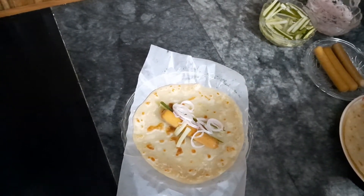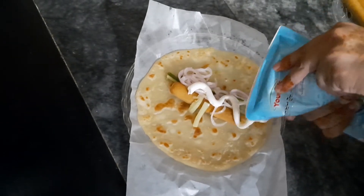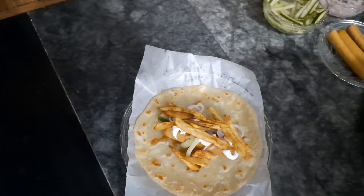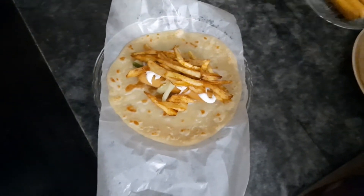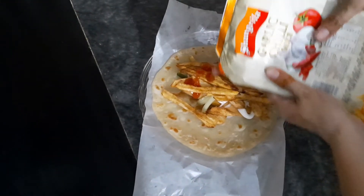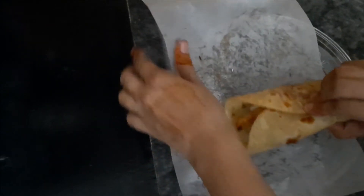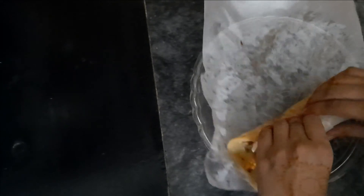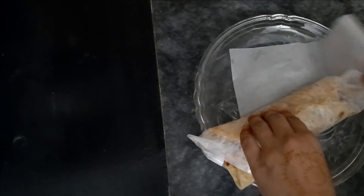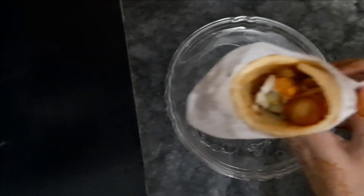We can add some pasta and other ingredients on top, spreading them like a paste. It is very dry, so make sure to spread it evenly. We are about to flip it. This is our homemade paratha roll, fully ready.